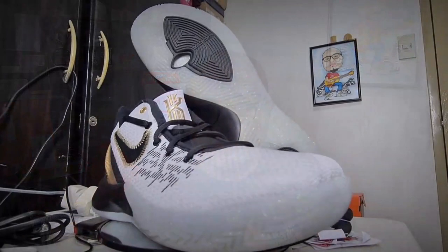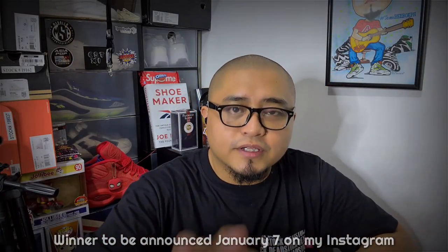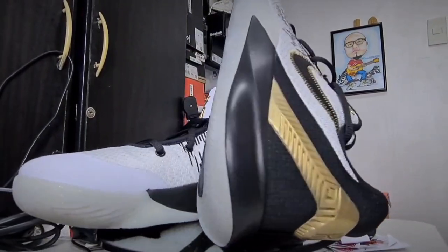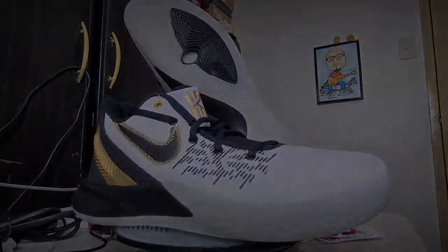For those watching from the Philippines, I have an existing giveaway for all of you. Click the link in the description. Everyone from the Philippines is welcome to join. See you guys.